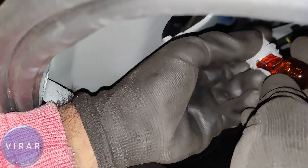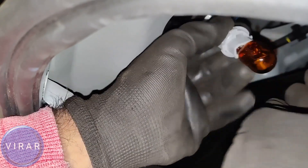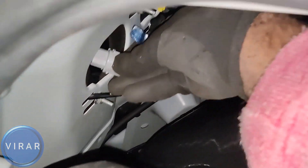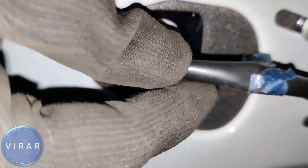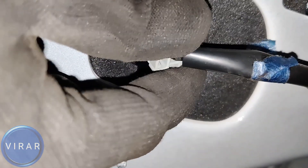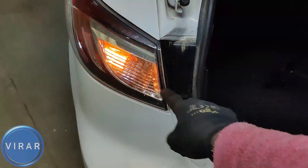Get the new bulb and simply push it in place — that's locked. Now let's put the bulb holder back into the light; it just goes in one way. Make sure it's sitting flush like that. Once it's in place, twist right and it's locked in place. The bulb is working good and that is fine.